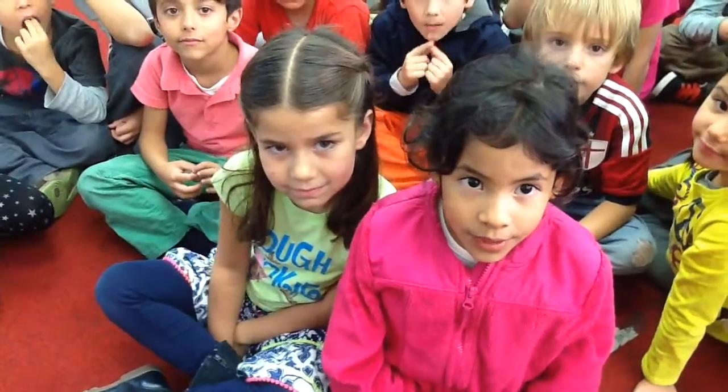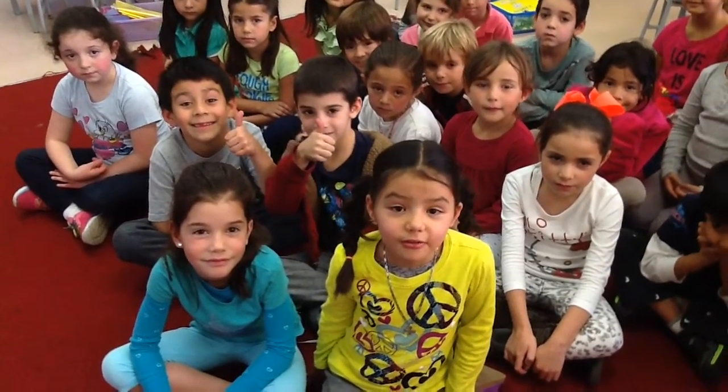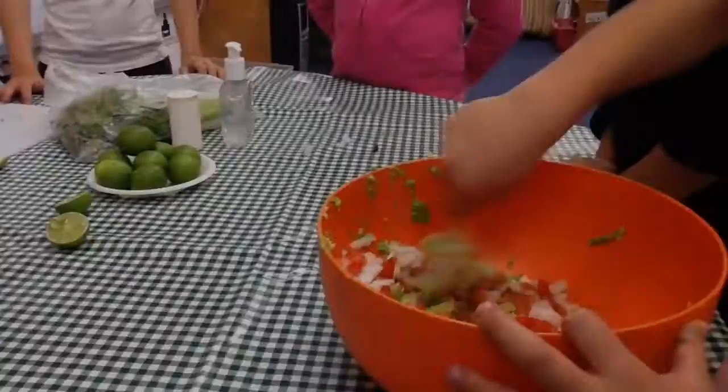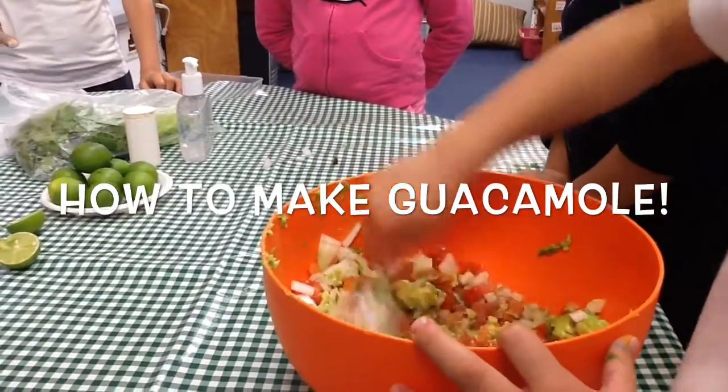We eat guacamole with tortilla chips. Here are the instructions and pictures to make guacamole. How to make guacamole.